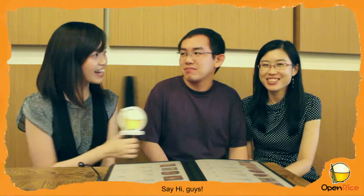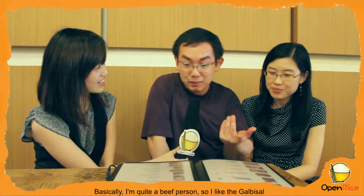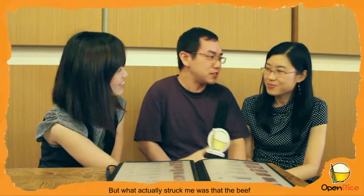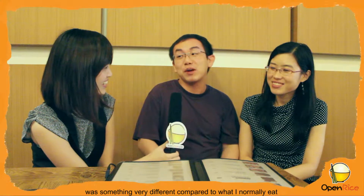Here we have OpenRice's Andrew and Erica. What is your favourite food here at Onyo Hanjong? I like the garbisau, and the mok sal isn't bad either. What actually struck me was that the beef was very different compared to what I normally eat.